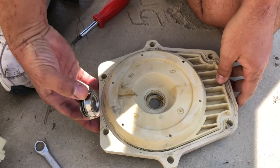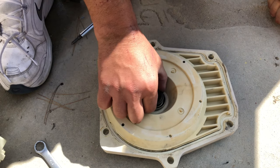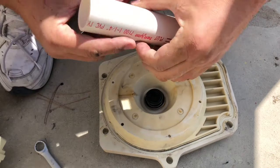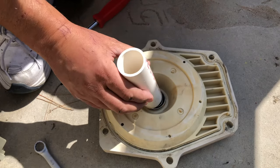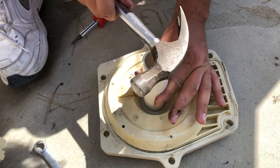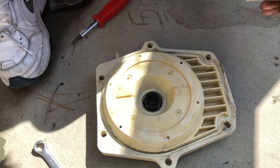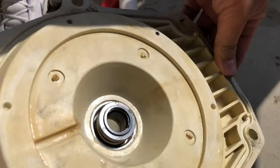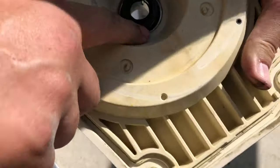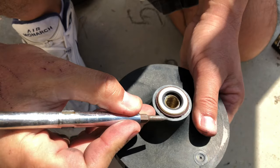First, put a little bead of silicone around the edge. Take the new seal, put it in, and give it a little turn to spread the silicone evenly. Then use a one-and-a-quarter inch piece of PVC and a hammer to seat the new seal in place. The new seal is now in place — wipe off any excess silicone.